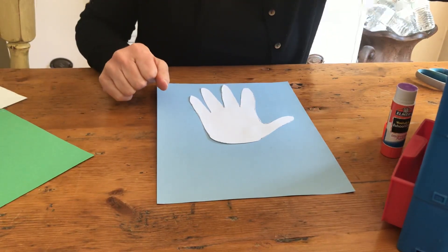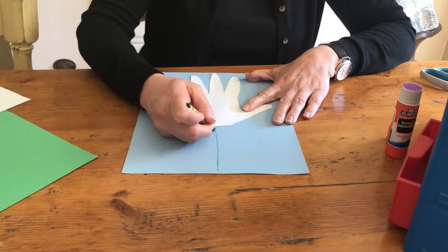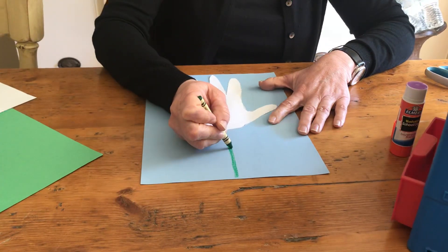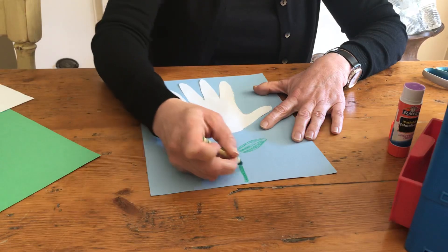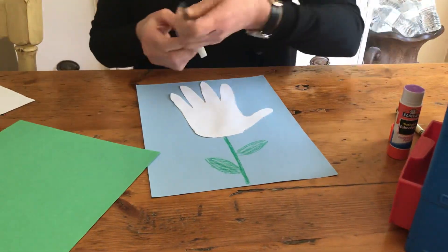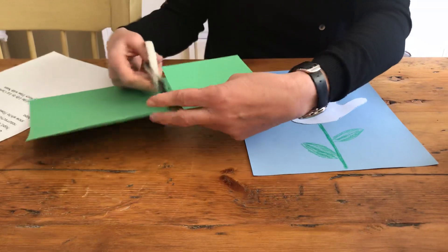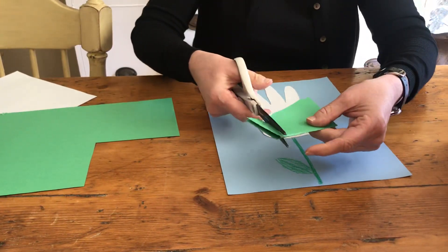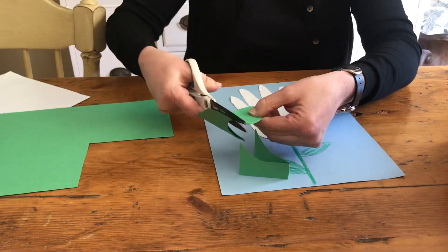Now I am going to take a green crayon and make a stem — you can fill it in if you would like. For leaves, you have a couple of options: you could draw leaves with your crayon, or you could take a piece of green paper, fold it, and cut a leaf shape so you actually make two leaves at the same time.